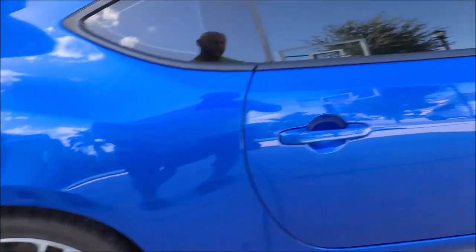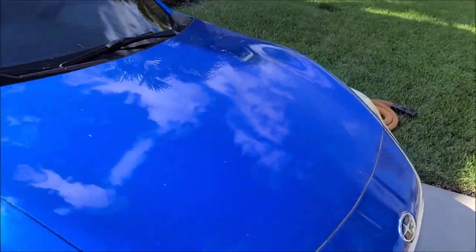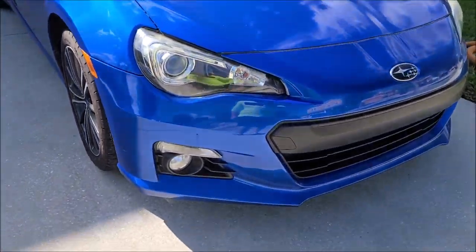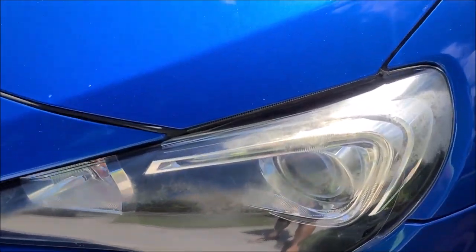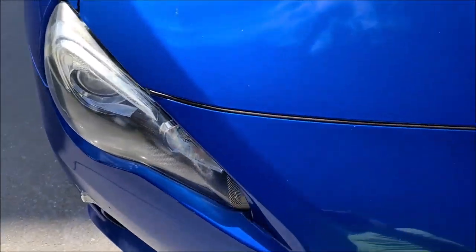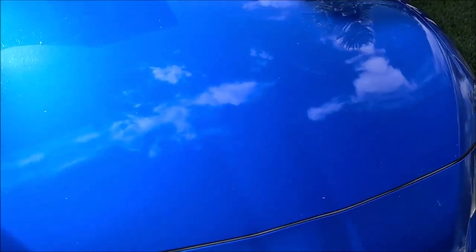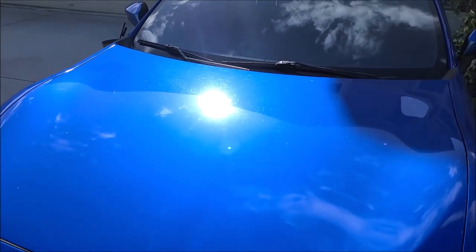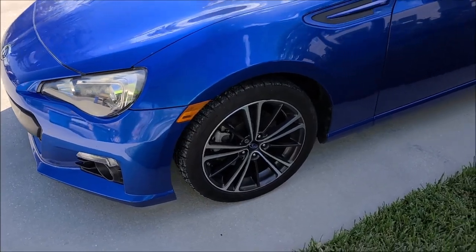The wheels and tires are pretty dirty. Paint doesn't look too bad. Basically we're prepping it for sale. Got a little nastiness on the headlights — I'll go ahead and take care of that. It does have some swirls, not really worried about that. We're just going to give it a universal all-in-one polish to enhance the gloss a little bit.